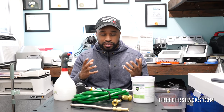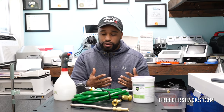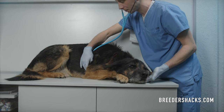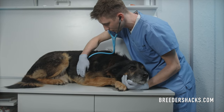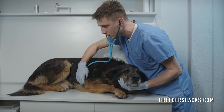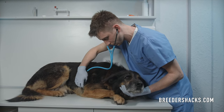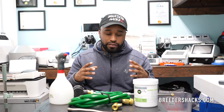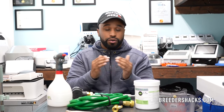I've seen viruses do detrimental things to dogs. Parvo can completely wipe out litters of puppies, can kill dogs. I've seen canine herpes virus make dogs completely sterile, so where they can't be bred, they can't reproduce. There are different viruses and pathogens that if you don't treat accordingly, disinfect and sanitize accordingly, it's stuff that can wipe out an entire yard or kill your dog.